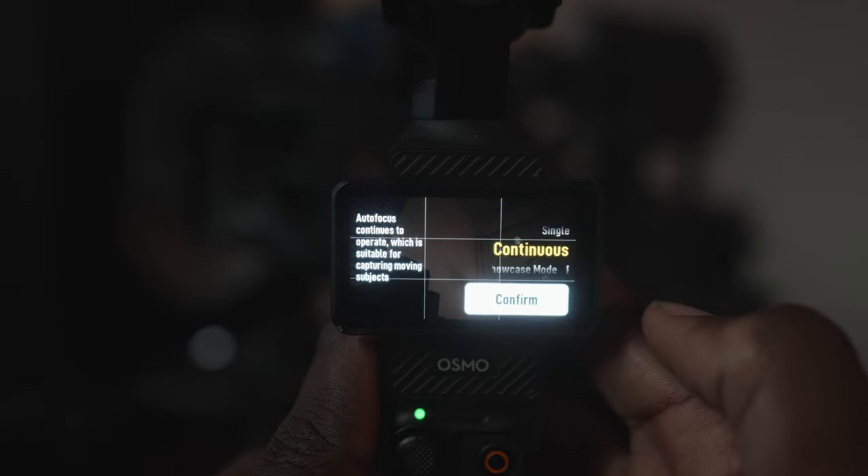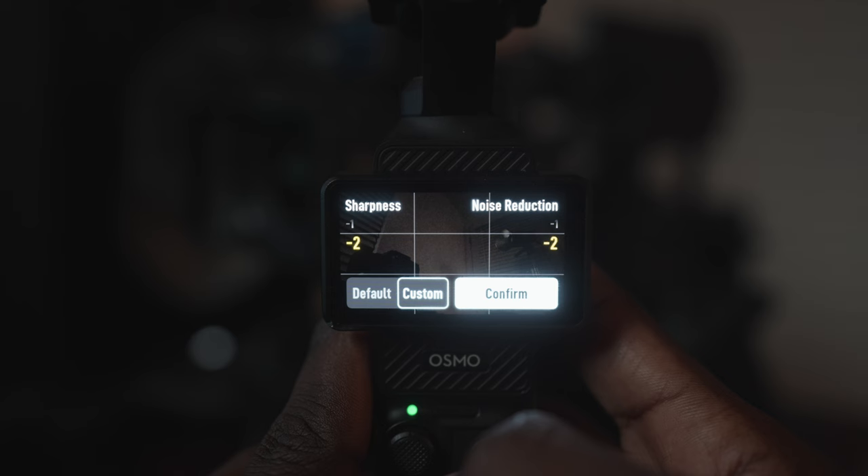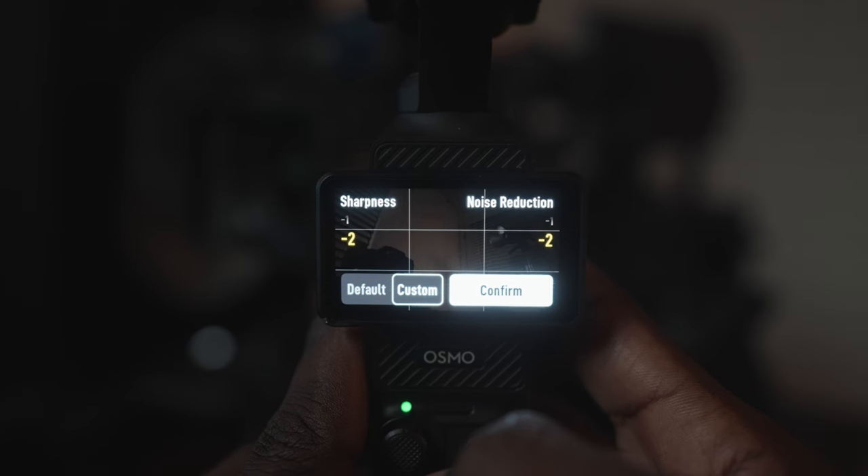If you're showcasing a product, you can put it on product showcase. The last setting is image adjustment — I put the sharpness on negative two and noise reduction on negative two. I basically turn both of those things down because I don't want the camera adding any unnecessary sharpness or smoothing, because I can do all of that in editing. I generally don't like really sharp images; I like detailed images, but not extra sharp — and that's the difference.